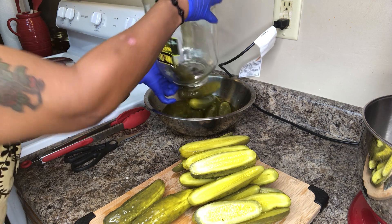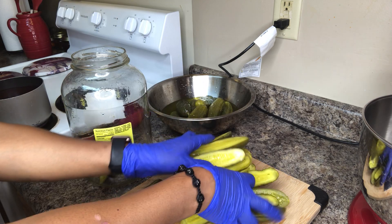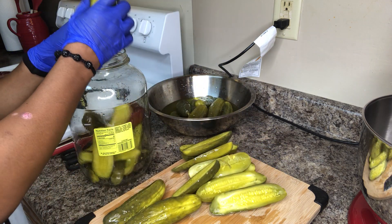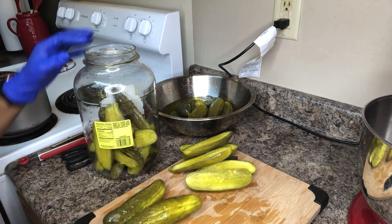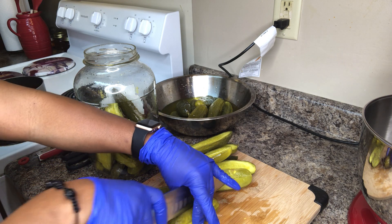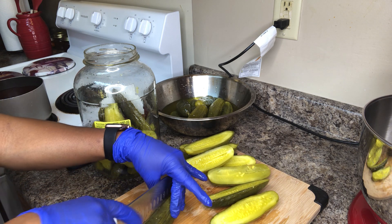We're going to dump the rest of those pickles into the bowl and start loading them into the pickle jar. Guys, I promise you, this will be a family favorite — for your nieces, your nephews, and everyone who comes over. This recipe is really, really good, and all ages love it.